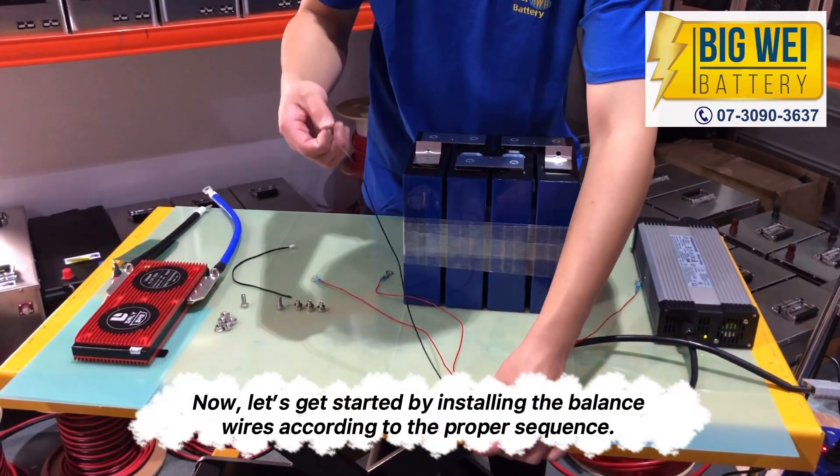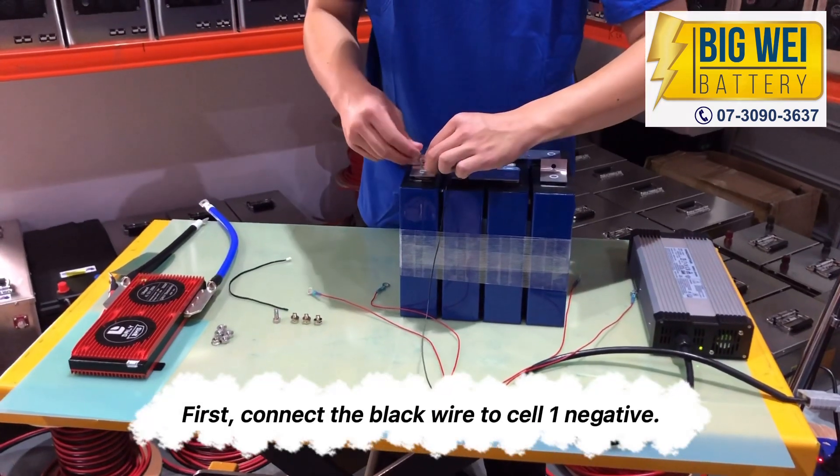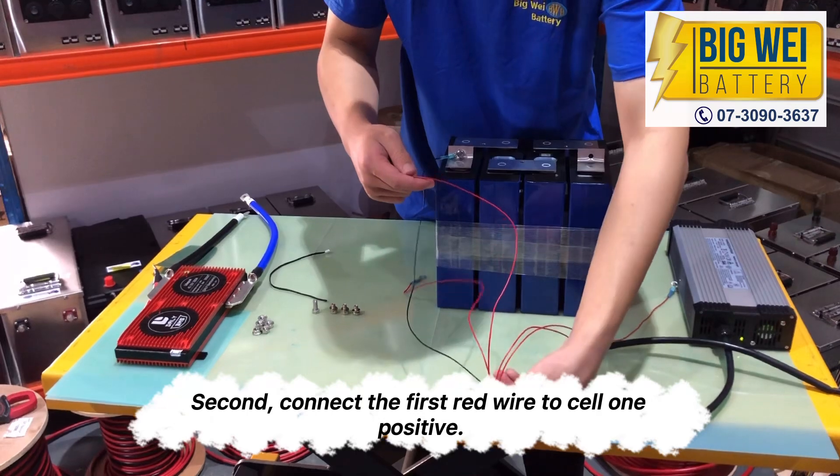Let's get started by installing the balance wires according to the proper sequence. First, connect the black wire to cell 1 negative. Second, connect the first red wire to cell 1 positive.